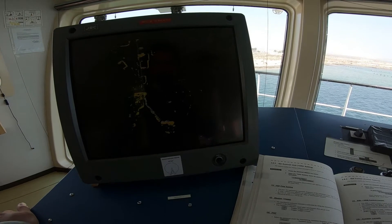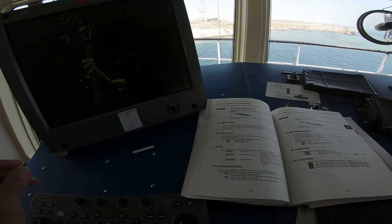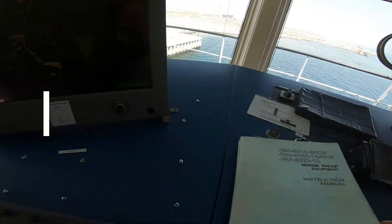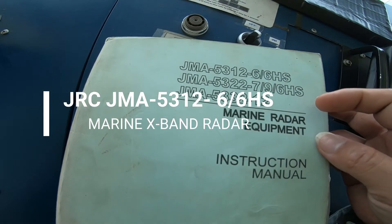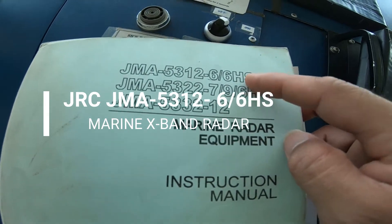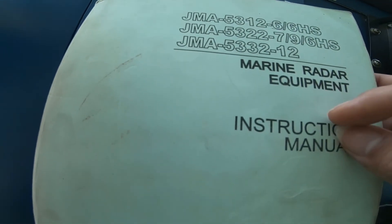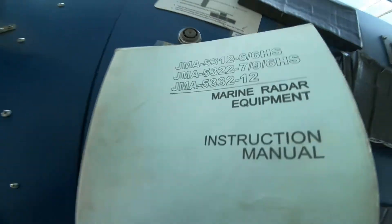Good morning guys and welcome back to my YouTube channel. Today I have a service call for a GRC marine radar, model GMA53126HS.